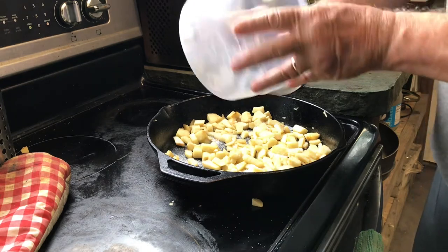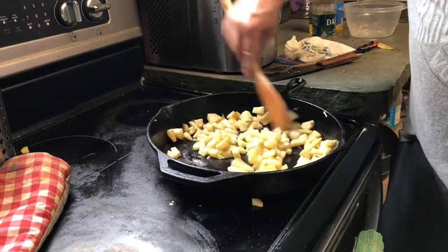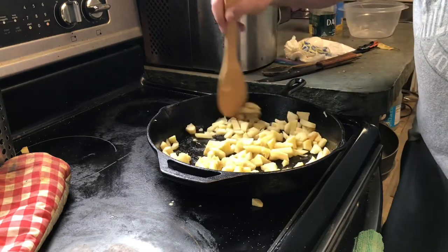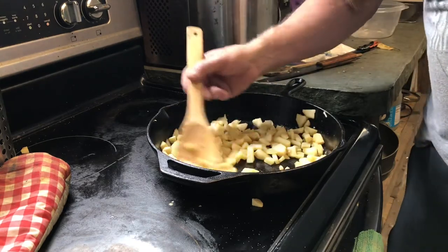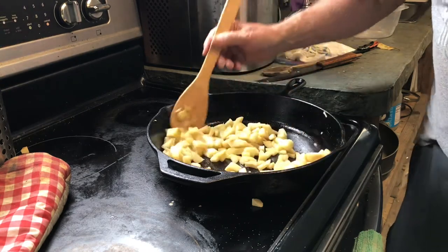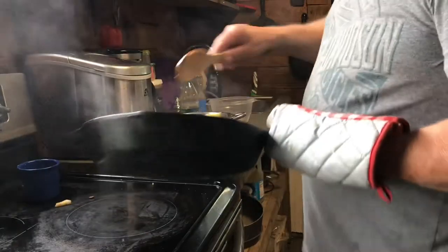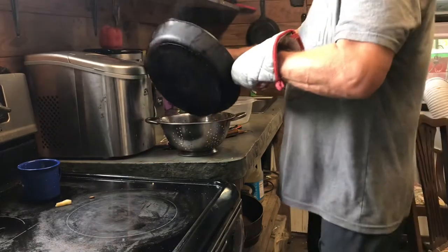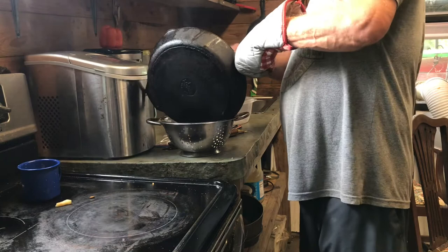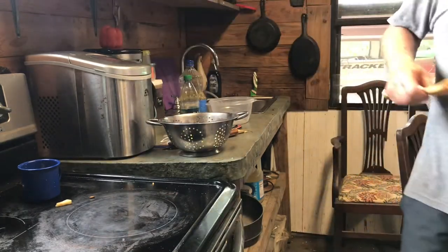I put about a tablespoon of sugar in there — not a whole lot, just enough to kind of help work that glaze a little. The secret is to go slow, just trying to soften them up, not cook them through. Get that glaze on them — that's gonna be good. Once you've got your apples where you think they're done, put them in a sieve so any water drains off.